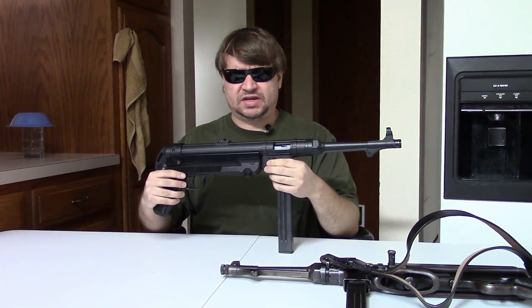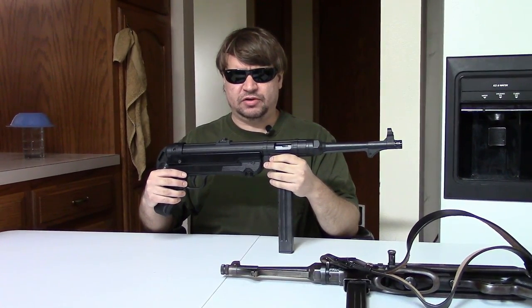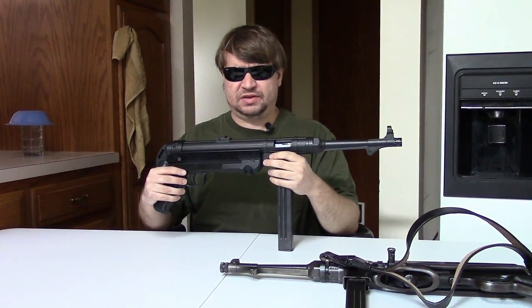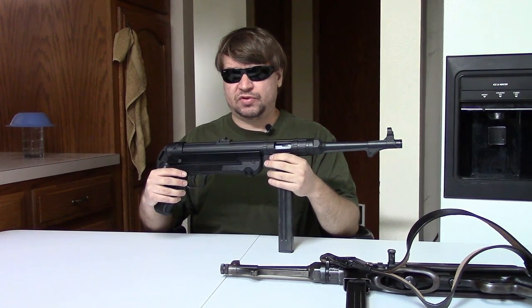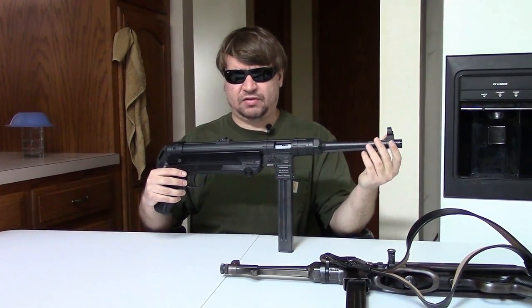They have, in the past, imported an MP40 pistol chambered for .22LR. This, however, is chambered for the original 9x19 Parabellum Luger cartridge. So it is a centerfire, original caliber style gun.